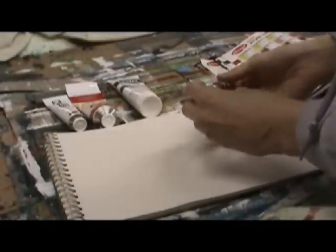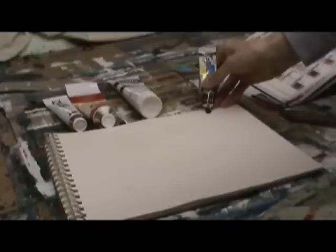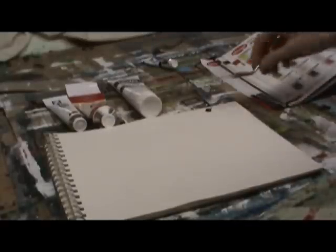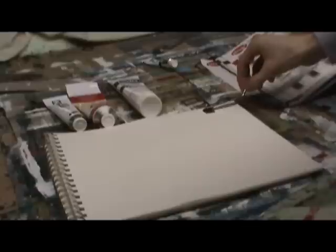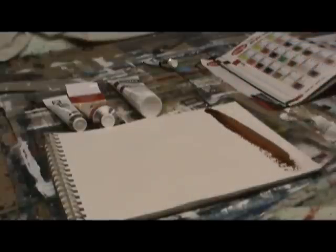This is System 3 Acrylic, in the color Burnt Umber. This paint is a medium-bodied paint which is very cost-effective. You can pick it up pretty much at any regular art store. What you'll notice about it is it has a smooth texture to it and it's pretty easily spread and worked.